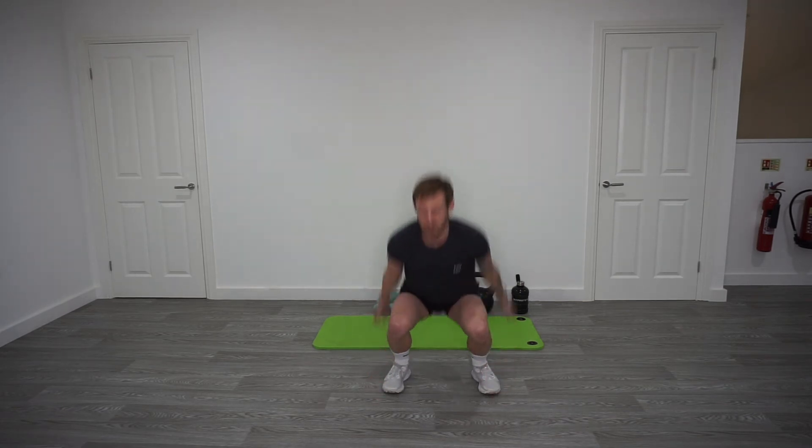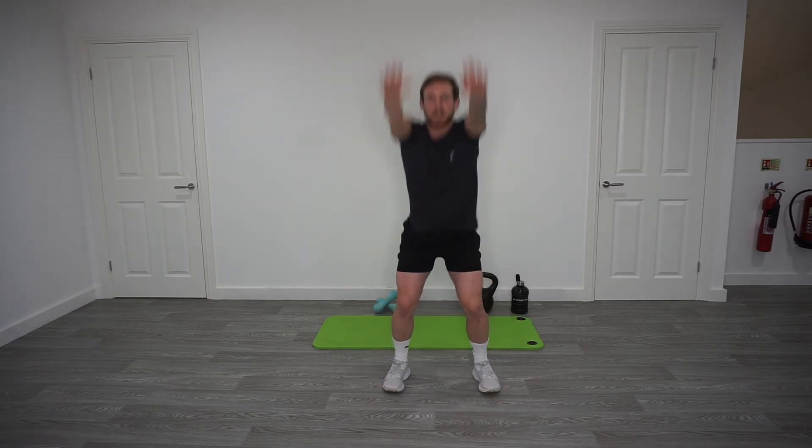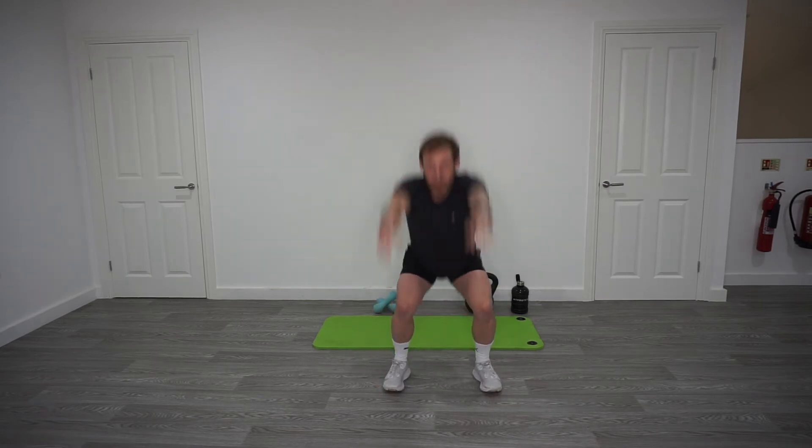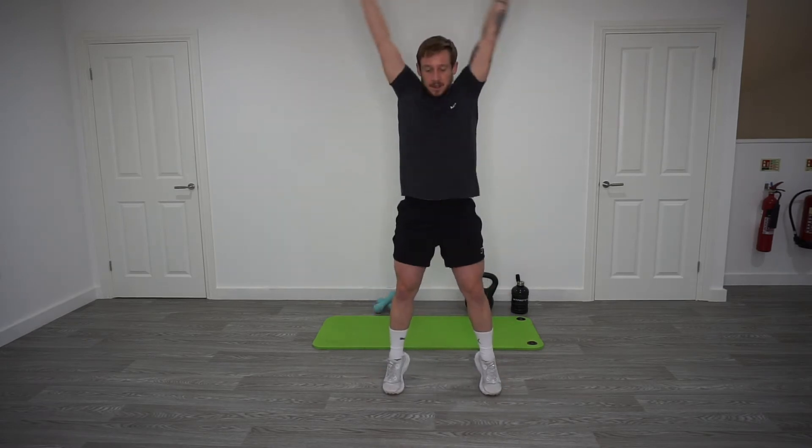Good, keep that going. Keep breathing, big arm circles, nice tall stretch at the top, onto your tiptoes. After this, back into the heel kicks, and we're going to come back to this but with a backward rotation with the arms.